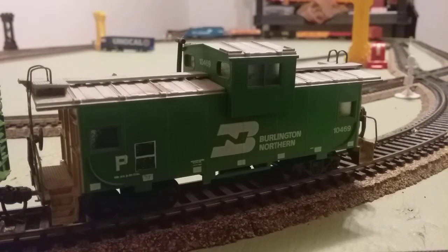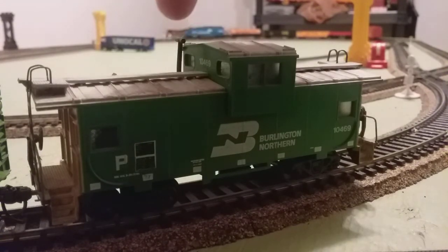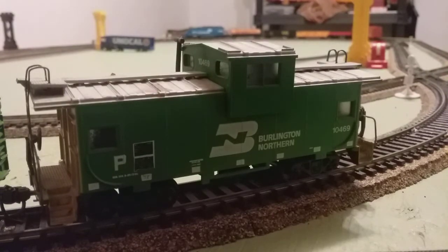Don't mind the blurry Conrail in the background — we'll discuss that in a different video, I think I already did. So this is kind of all the Burlington Northern pieces I have over here, but this one is by far my favorite. I really like how they put the numbering and stuff on it. I also like the little stack up here. Perfect HO knuckle couplers — everything about this caboose just really intrigues me.